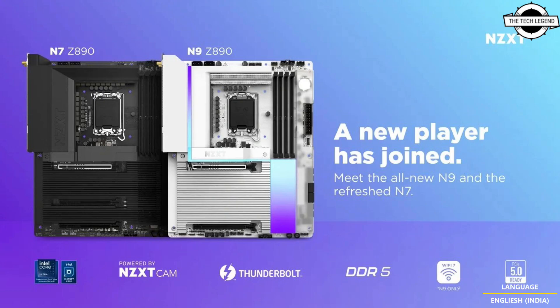The Z890 N7 is positioned as the more budget-friendly option, utilizing a 16+1+2 phase power design with T8 DrMOS, while maintaining four DDR5 slots and optimized for cost efficiency without compromising essential performance parameters.